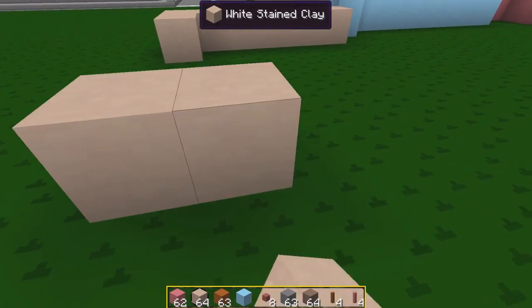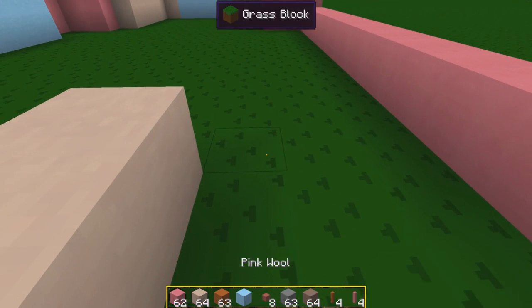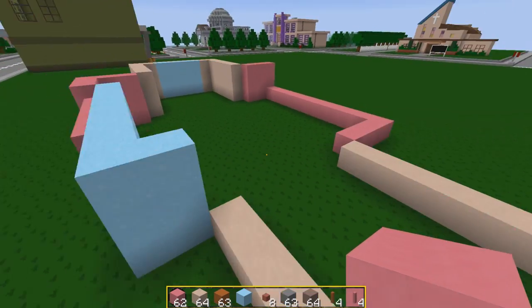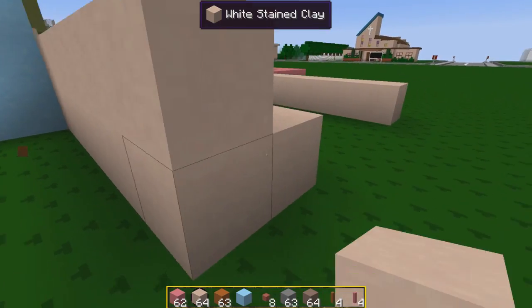That gives us the four blocks in the middle. Down here for six blocks and then the pink comes out. Wonderful. So there's the floor plan of it in. We might as well raise all of this up to the same level.